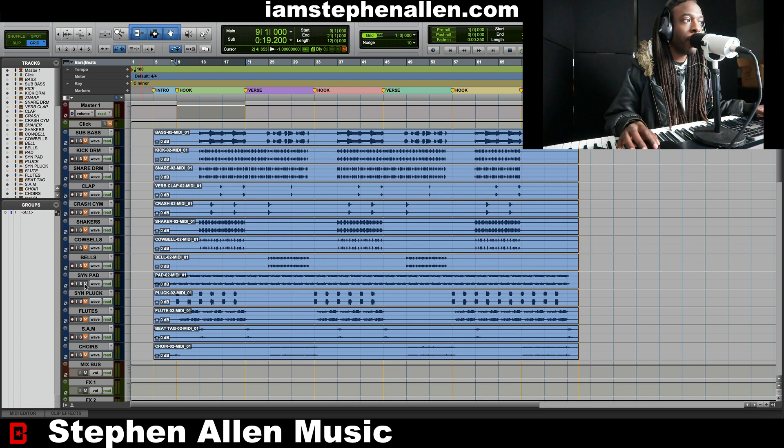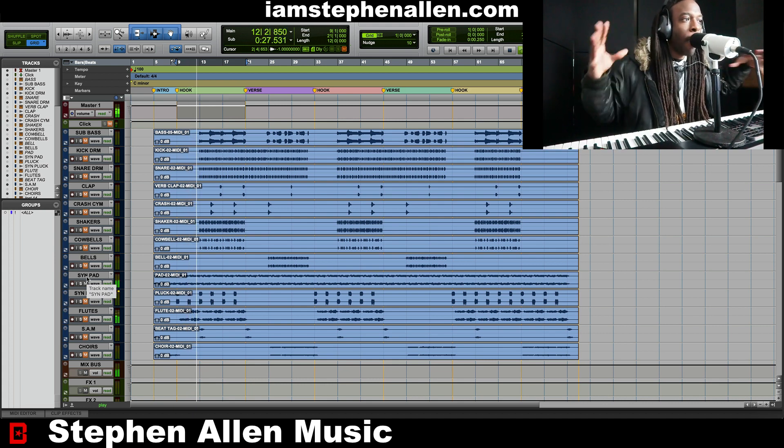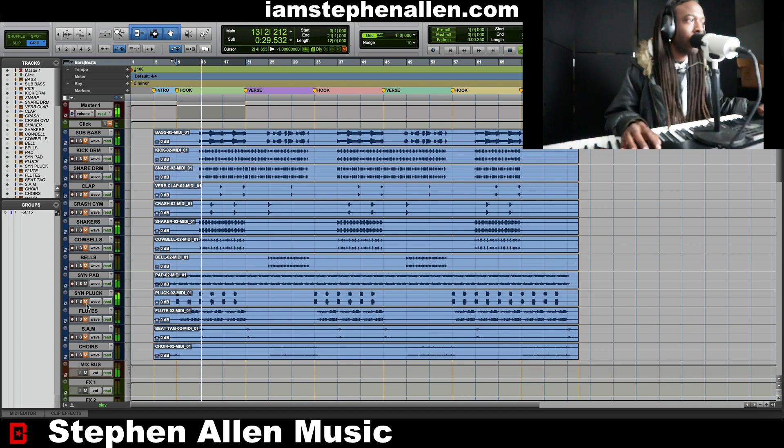For this one, I started with the synth pad. It's a dark, airy atmosphere. We got plucks going in and out. Flute. So I'm going for more of the dreamy Disney type of a feel.